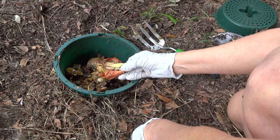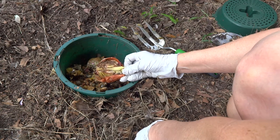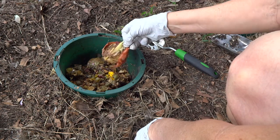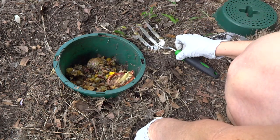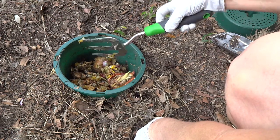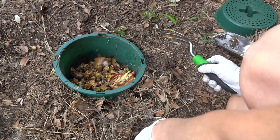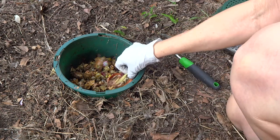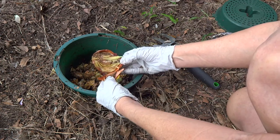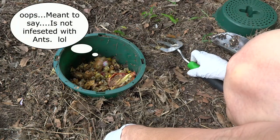I remember reading a book years ago called 'My Place' by Sally Morgan — a beautiful book — and they used to talk about putting onions around their house to keep the ants away. I wonder if putting the onion in here is keeping the ants away. It's not keeping the cockroaches away, but they're just little ground cockies. There's not a lot of ants in here compared to pot number five, though I'm not sure that onion technique works because there's an ant on there right now.